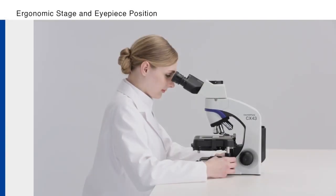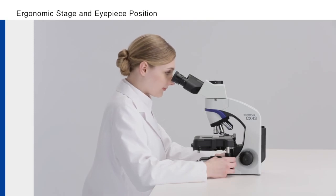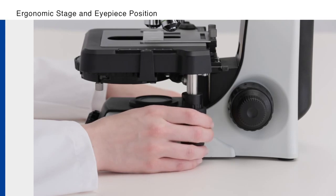The low-position stage improves the visibility of the specimen on the stage. The stage knob's low position enables users to change the XY position of the slide while their hands rest on the desk.